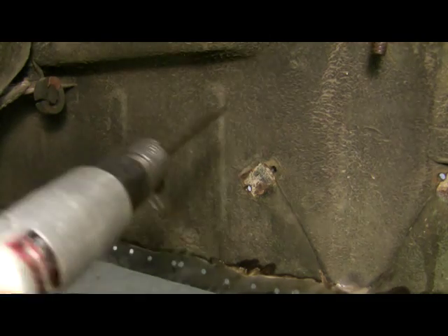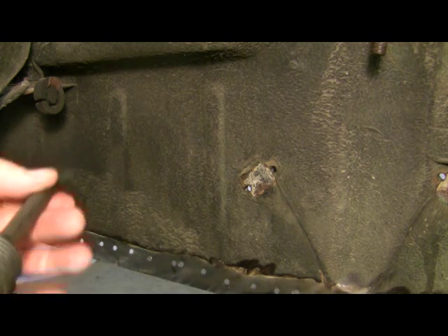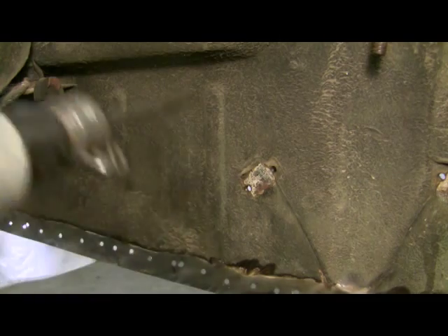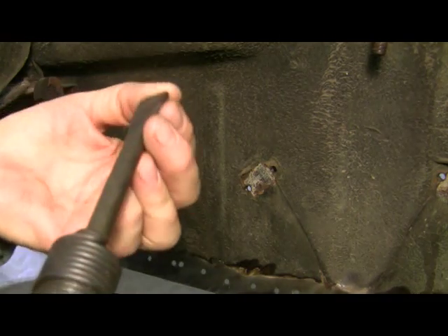I've always operated these at like 90 plus PSI, but on sheet metal that gives you a real handful of bouncing chisel to work with. I found out when I turned it down to 40 PSI it works pretty darn good.